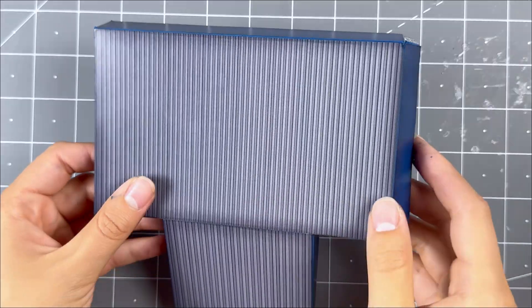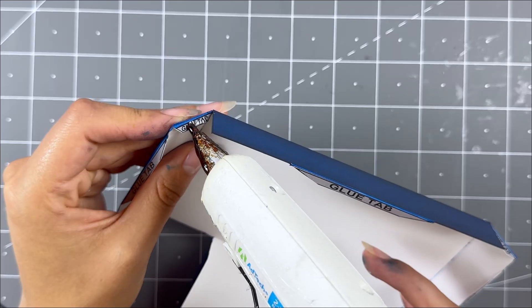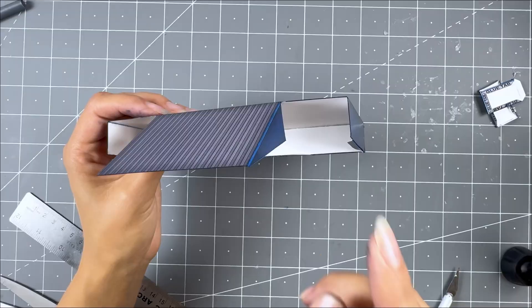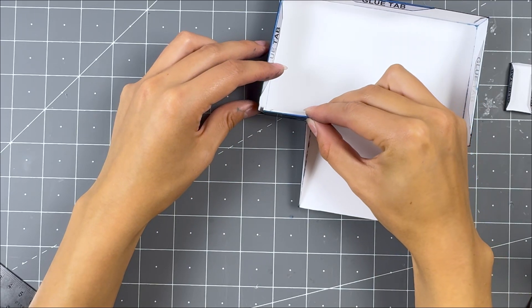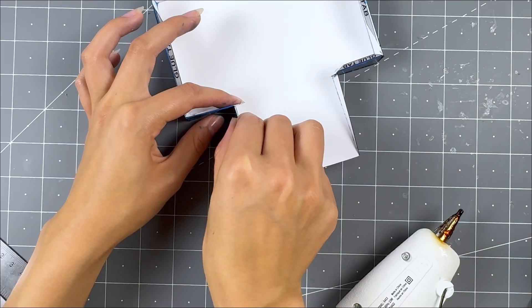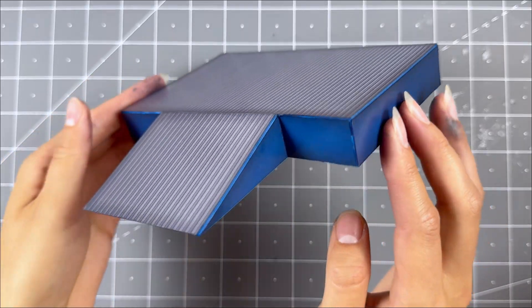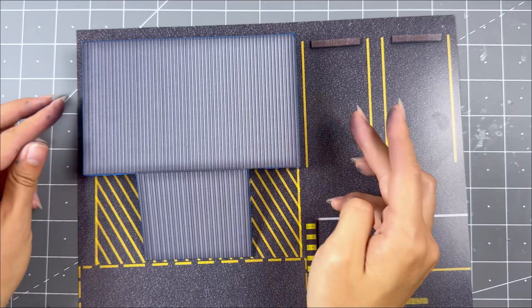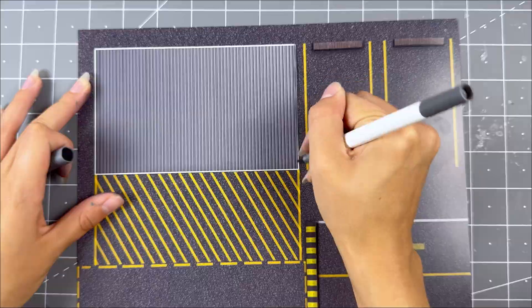Then grab the podium stage, place hot glue along the back side glue tab, and line up the two side walls evenly together. Do this to the other side. Now grab a bottom stage wall, place hot glue along a longer glue tab, and line it up evenly with the front bottom of the stage. Use a side glue tab to secure them to the rest of the stage. Then place the finished podium stage onto the correct base.